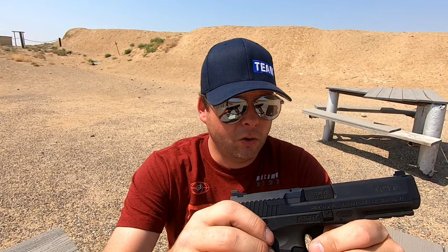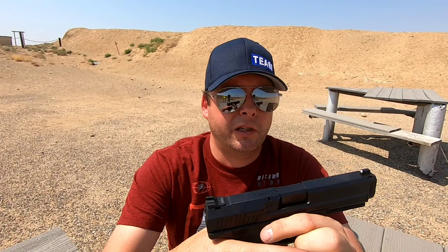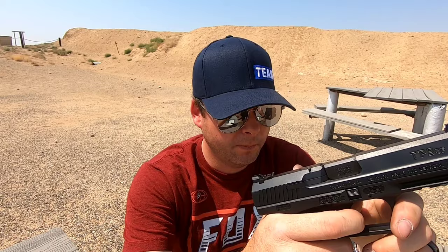It does have a cold hammer forged barrel. The barrel is four and a half inches long — I measured it with a dial caliper off camera. It does have a chambered round indicator on the top, which is kind of nice — I could take that or leave it, but for those of you that like that feature, it's there. It also has a cocked striker indicator: when it's cocked, you get a red dot that shows up at the back so when you're presenting out, you can see that the striker is cocked and there is something in the chamber.